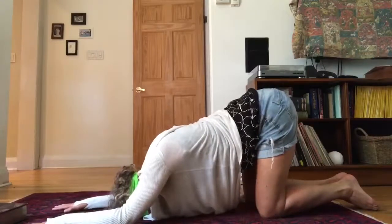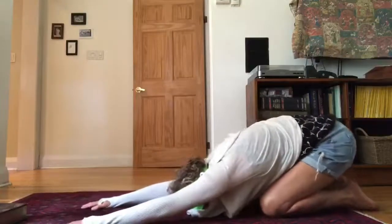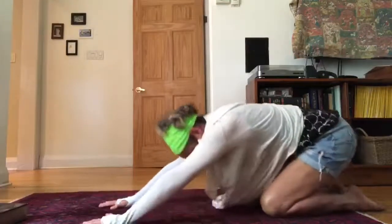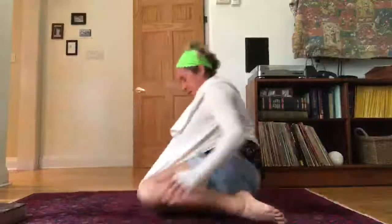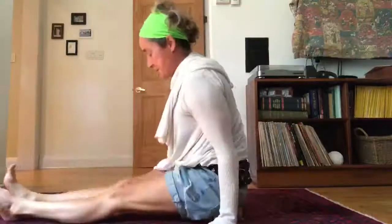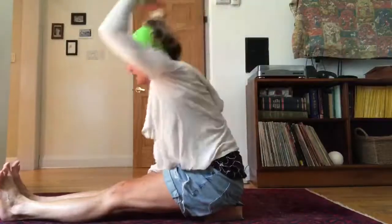The next time you come to your forehead, just slide yourself back onto your hips. Inhale, come up onto all fours. Then you're going to stretch your legs out in front of you. You might want to sit on something so your hips are above your knees. You're lengthening through the side body, bringing your arms up. Feet are flexed.